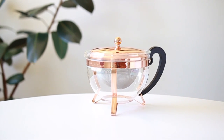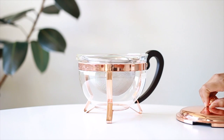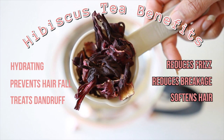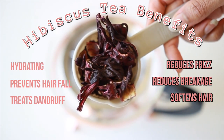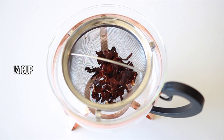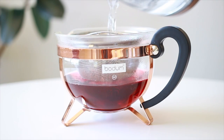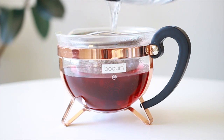The first ingredient we're going to use is hibiscus tea. I prefer to use the fresh flowers because they are a lot more powerful than the powdered form. I'm basically just steeping them in boiling hot water from my electric tea kettle and letting it sit so that it can become a little bit more potent.